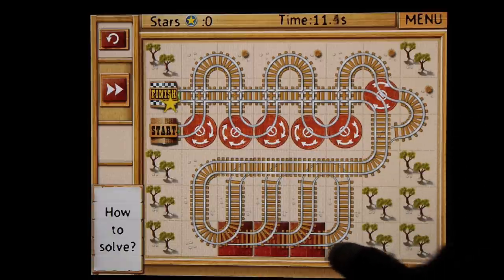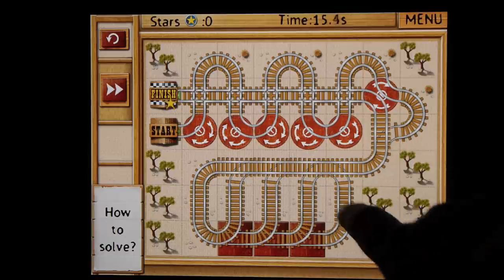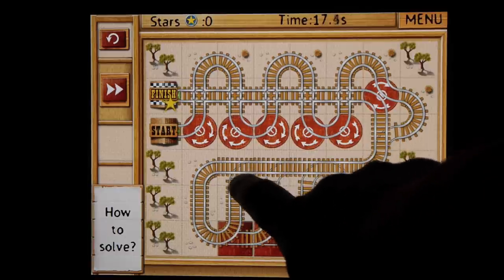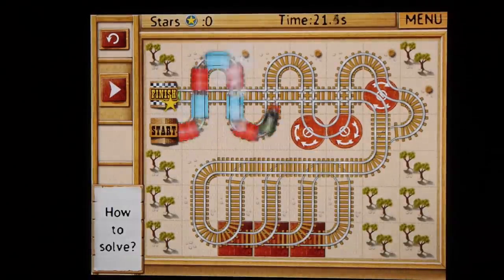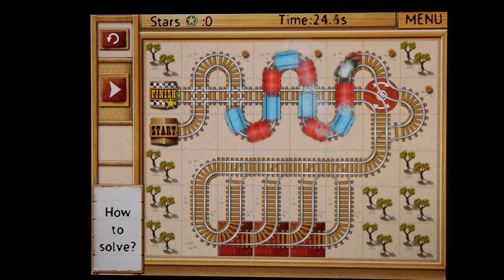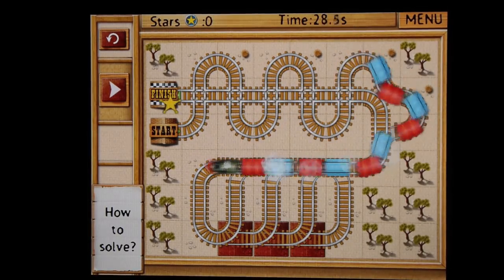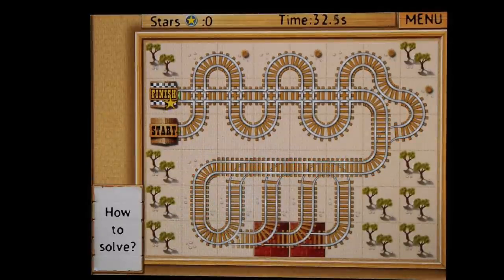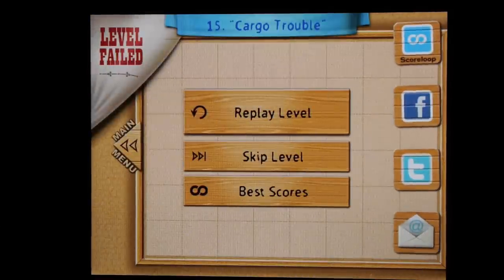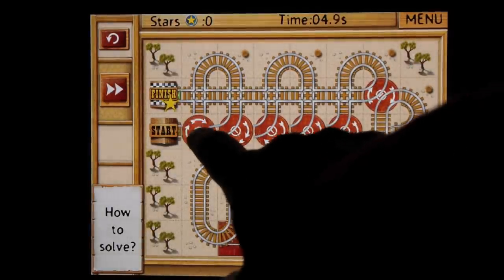There are several levels and different game modes. There are three game modes that come with the 99 cents. There are two extra game modes which each cost 99 cents — those are in-game purchases if you'd like to expand the game. One is called Snake Mode, and the other is Longest Railroad. Those are the extra ones that you would have to pay for.